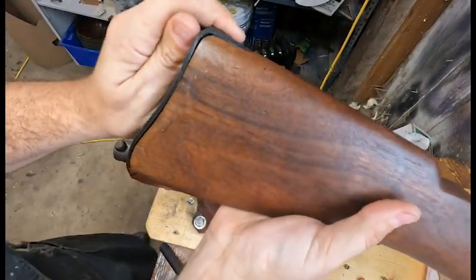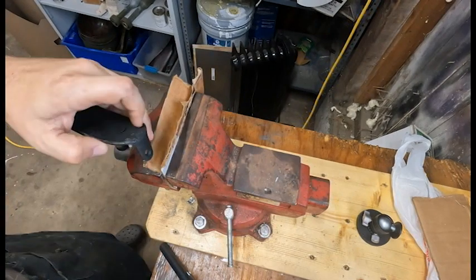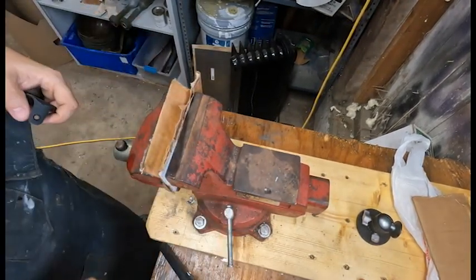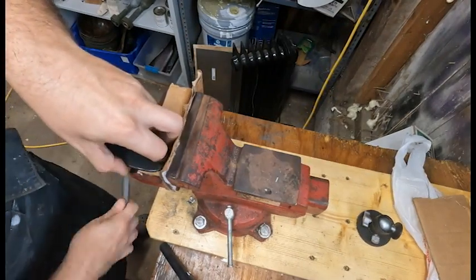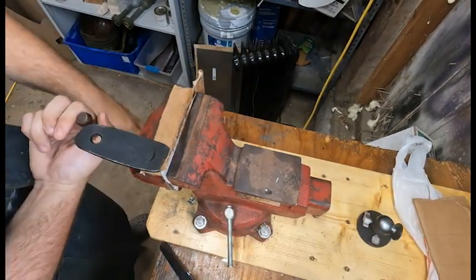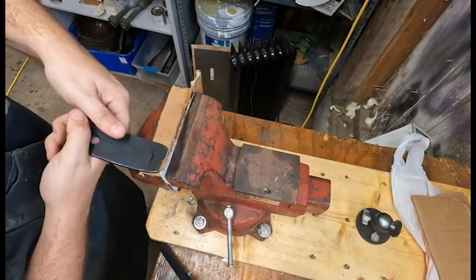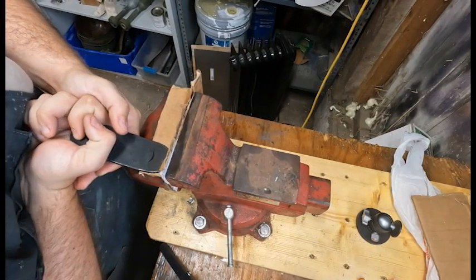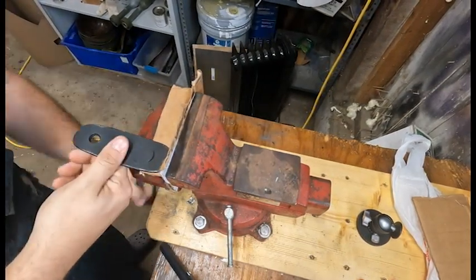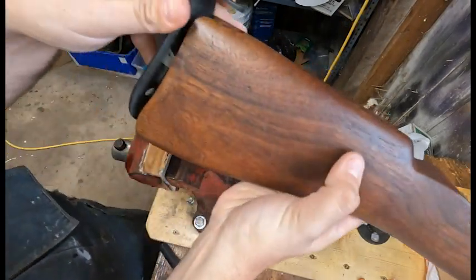Yeah, I went too far. It's all right. This thing's been pretty malleable — knock on wood. I don't have to get perfection, because I'm working with a replica stock. Who knows if the dimensions are good. Trial and error. I'm very, very happy that it's going this easy though.